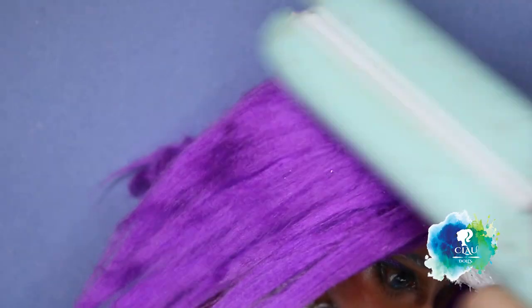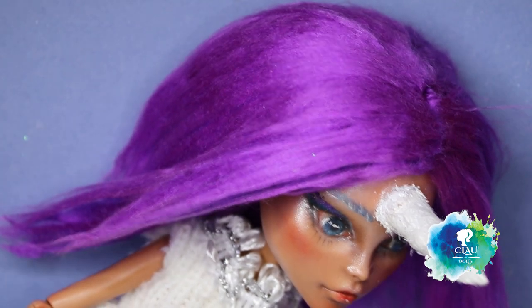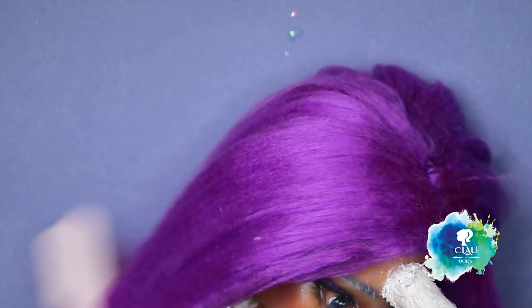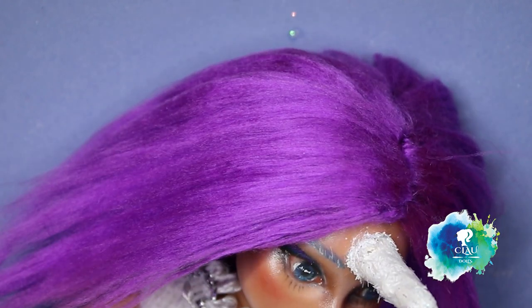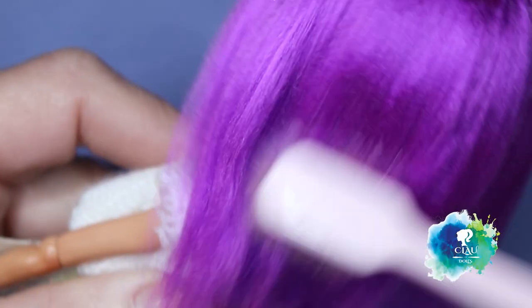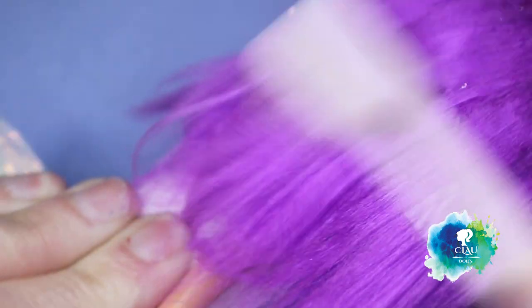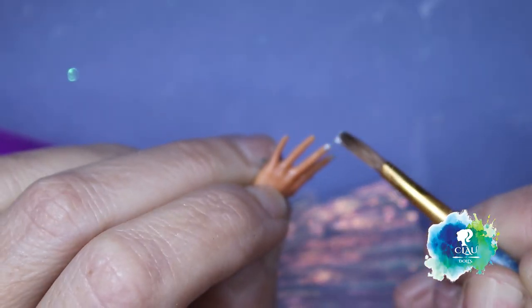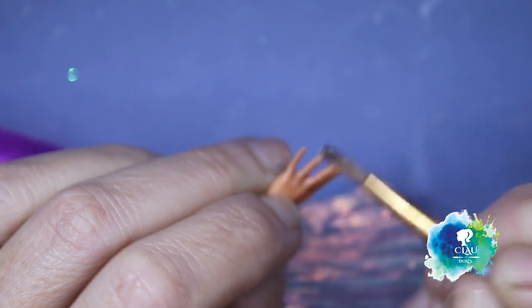Now I am styling her hair with my hair styler for the last time, using my toothbrush and some water to help it. And of course our Rarity needs a manicure - I'll give her one with silver color.